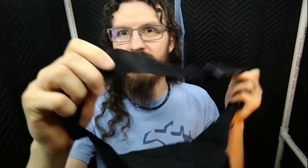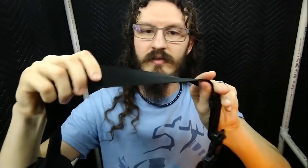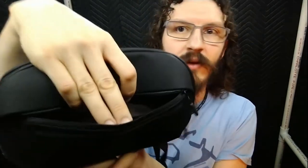As for the strap, it's actually made of a seatbelt material, so it's pretty hard to get any tougher than that. The buckle is a nice buckle, it works quite well.